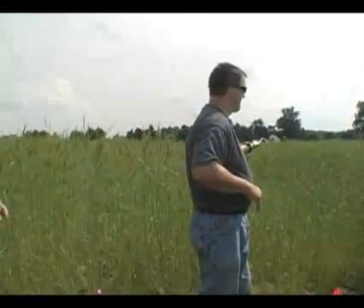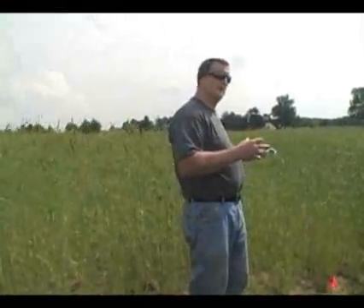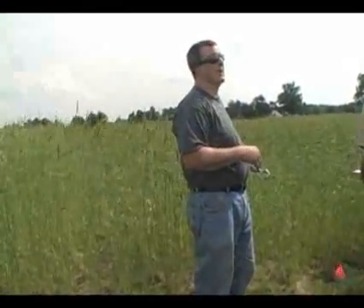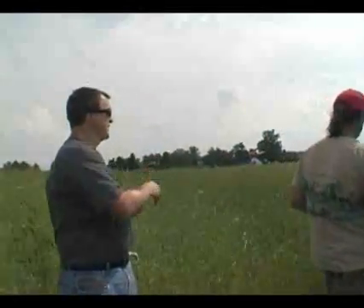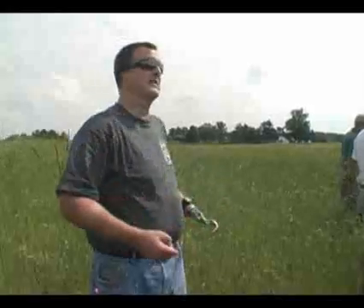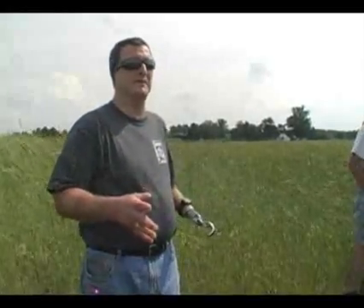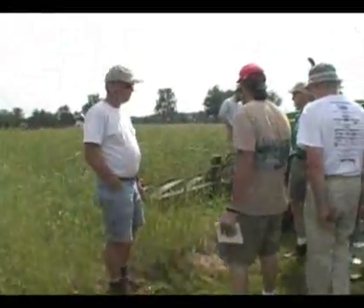About four years ago, Todd built this roller. Rodale was experimenting with it — we called them up, they gave us plans for it, and Todd built this one. It's 1,500 pounds without water. We put water inside the tube, which gives us about another 800 pounds, so it's about 2,300 pounds. Todd will demonstrate that, rolling it back and forth to get an idea how it works.